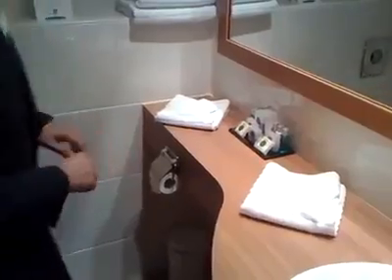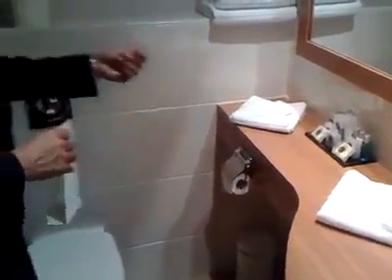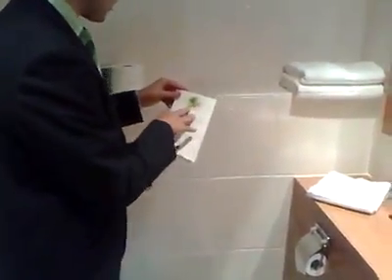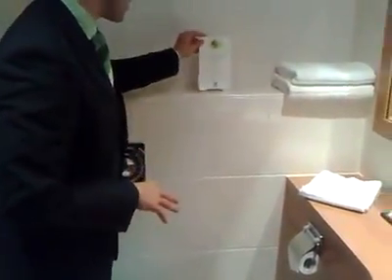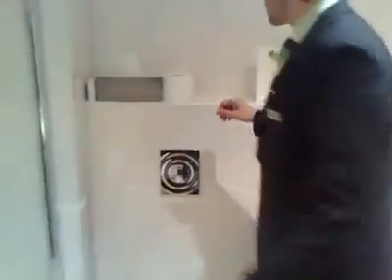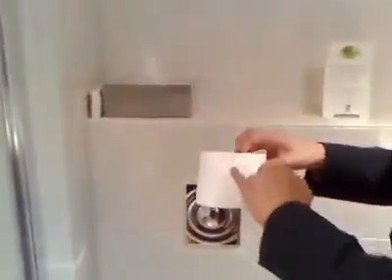Towels should be folded as shown before — this one as well. Amenities should be supplied in such a way that the board is free of dust. The card about water saving should have the Dutch version on the front.